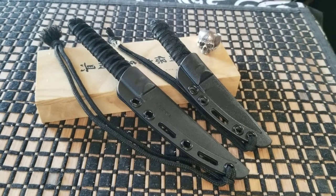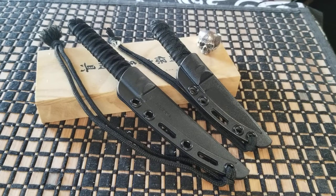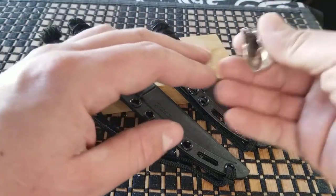Alright everybody, thanks for tuning in. Today I've got something for you that's been in my collection for a little bit of time. I've carried them and I have to say that I enjoy them — I actually quite enjoy them a lot. With that being said, let's get into it. Let's talk blades, because that's what we're into.